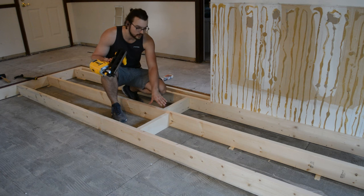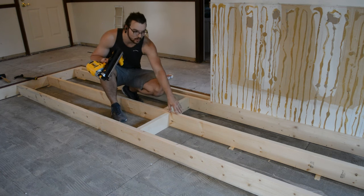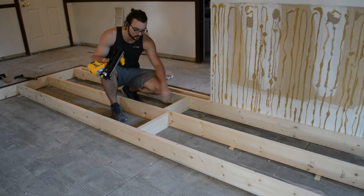Since these are 13 or 14 feet in length, it's good to do cross-bracing in the middle to keep them from wobbling back and forth, so that's what I'm doing here.